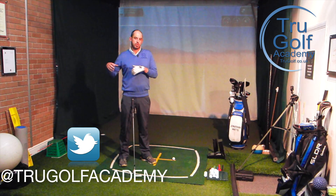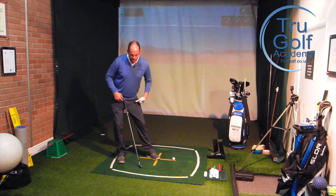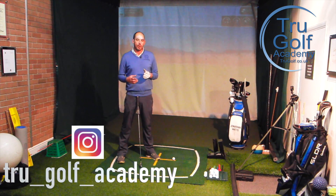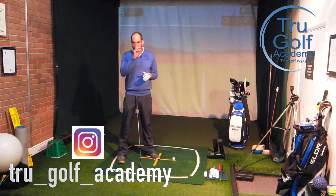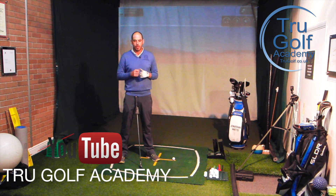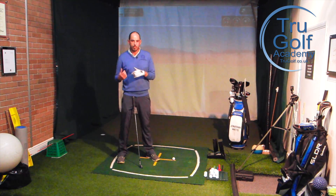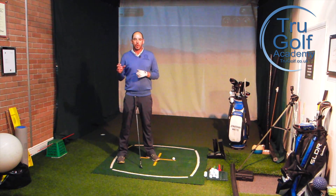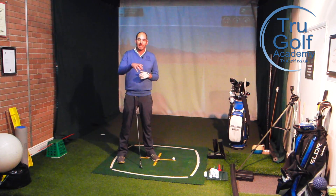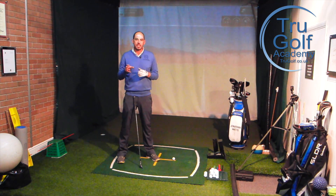I came about with this video because I was filming a video talking about reducing a sway or a slide off the ball with your lower body, and I really think the main reason the head tends to shift too far away from the target tends to be more when the lower body is moving. I will put the link from the last video into this one — please check that one out first, as it's got real relevance to what we're going to be discussing today.